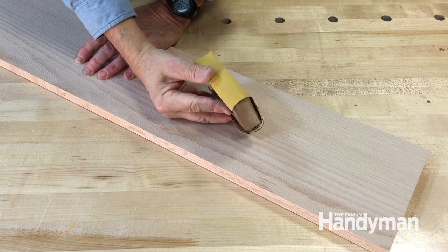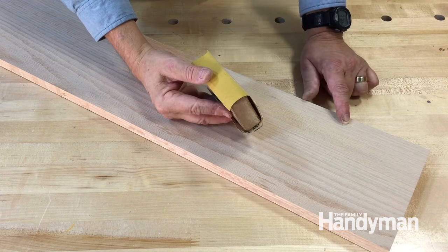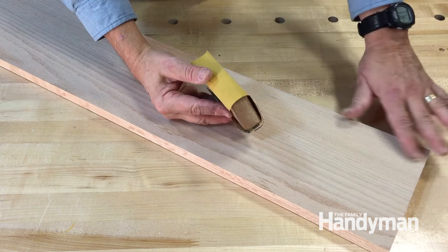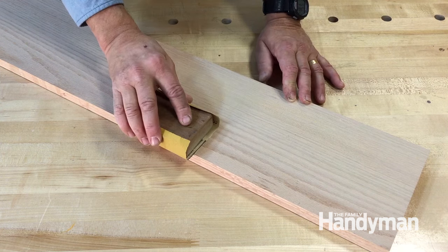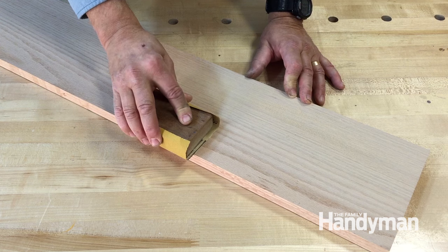The cardinal rule of sanding by hand is to sand with the grain. That way the scratches that the sandpaper leaves are kind of hidden by the grain of the wood. In some rare cases you can sand across the grain if you're trying to remove a lot of material quickly, but the sanding scratches are much more visible.